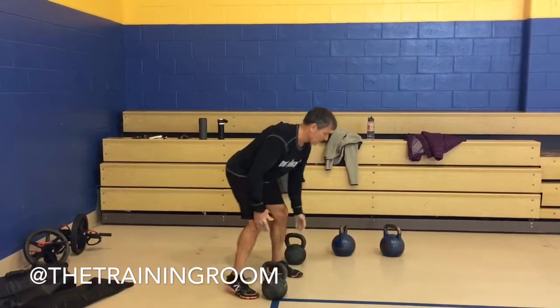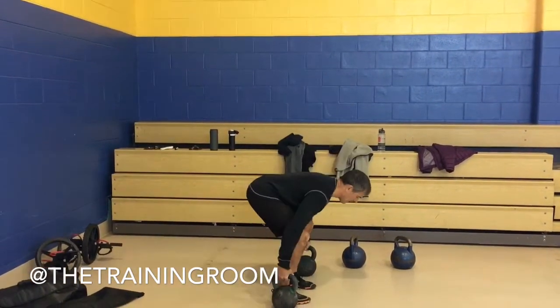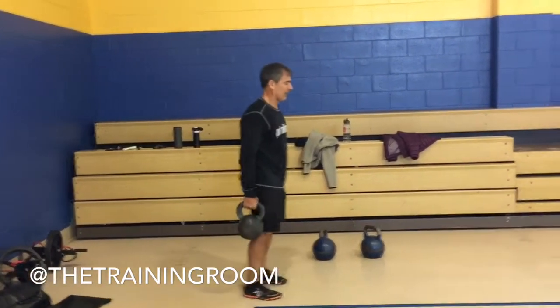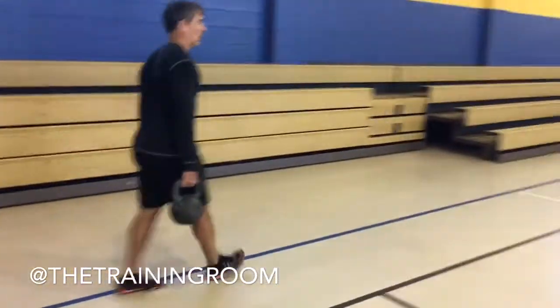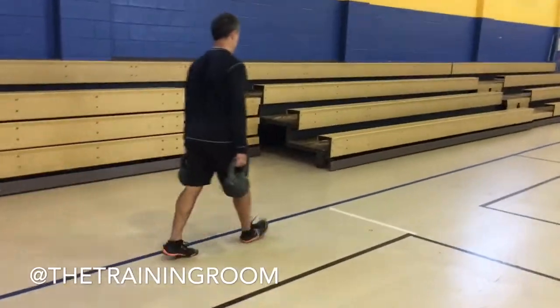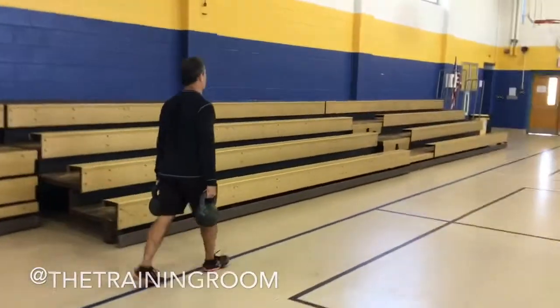We're going to start out with a farmer carry, two kettlebells. Lift them up, we're going to walk to the next corner. As we walk, keep your posture, your shoulders back.